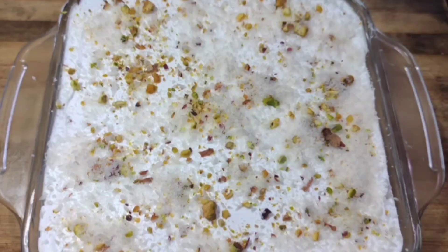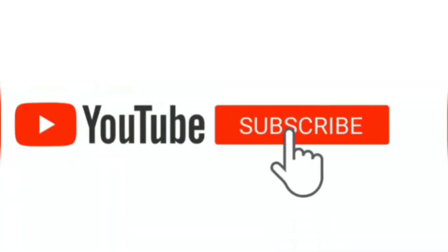If you like this recipe, please support our channel.